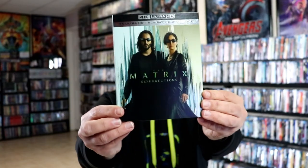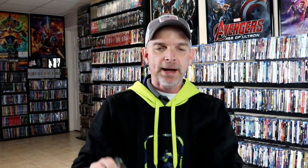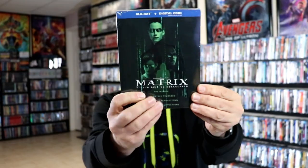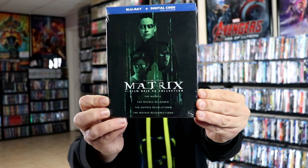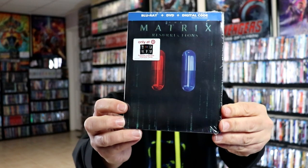I want to take the time to show you the other releases that I picked up. I did get the regular 4K release with this slip cover, and I got the Blu-ray release with this slip. And I got the Matrix 4-film Deja Vu collection with all the films included in this little slip box. And then I got the Target exclusive with the different art cards, which I've always enjoyed those different variations.